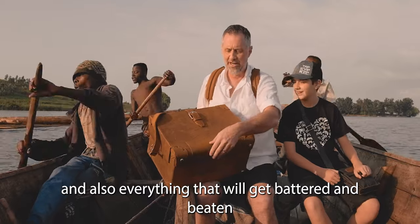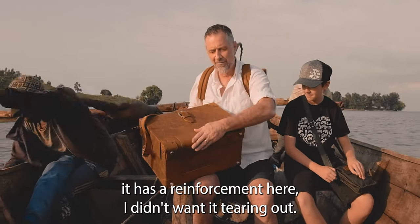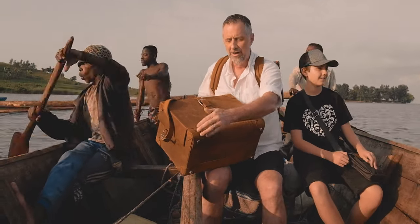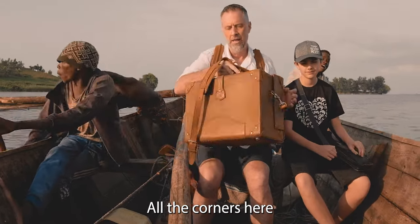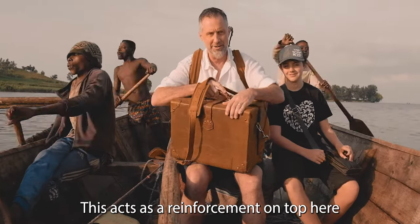Watch this. This is the main thing. Everywhere is going to get battered and beaten. It has a reinforcement here. I didn't want it tearing out. And so I've got reinforcements here, all the corners here. This acts as a reinforcement on top here.